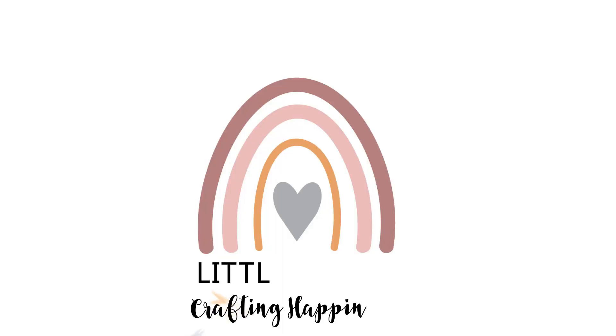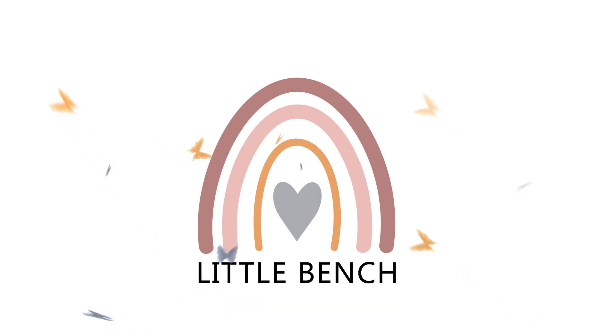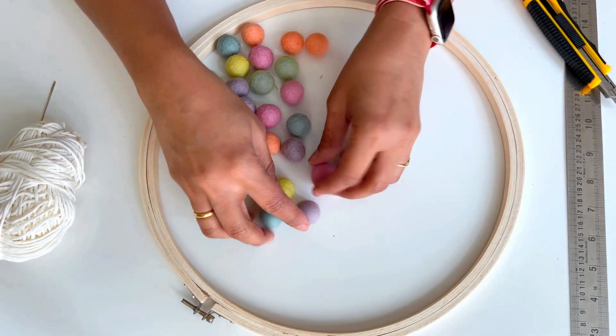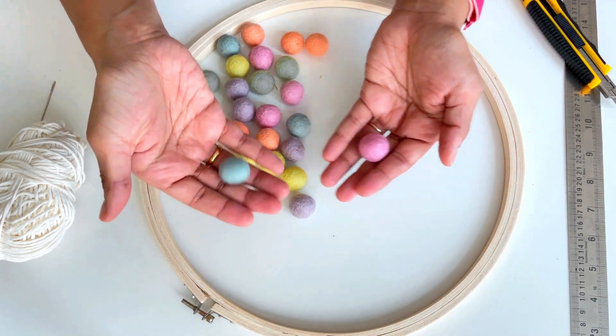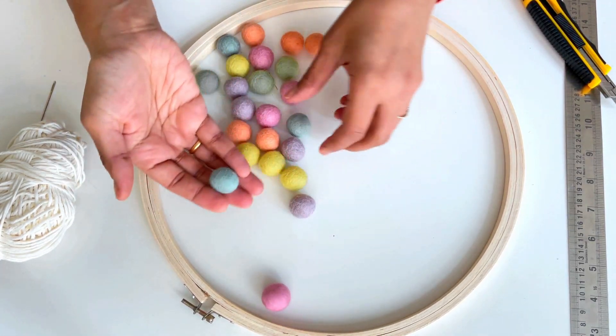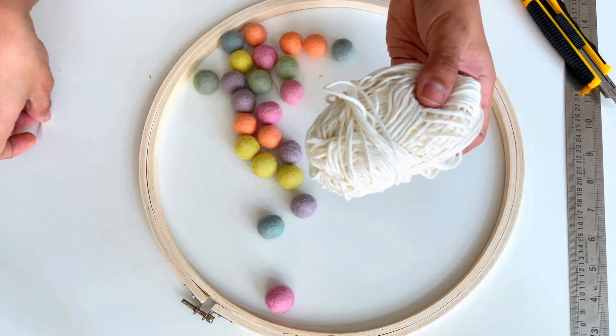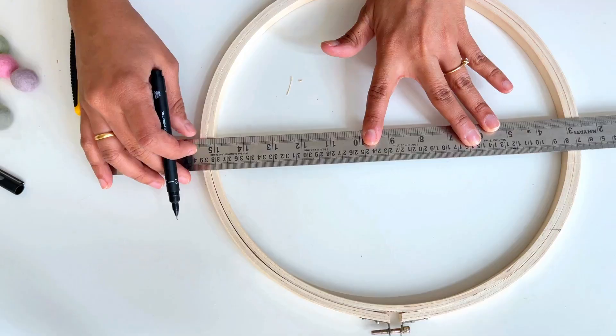Hey everyone, happy new year! Today I'm going to show you how to make this baby mobile. Here are the materials required: you need an embroidery hoop of 8 to 10 inch diameter, gold felt balls of different colors — also known as felt pom-poms — a thread, and a needle.